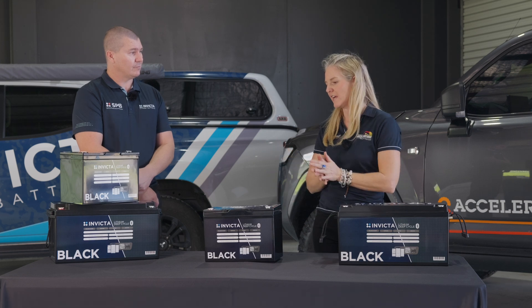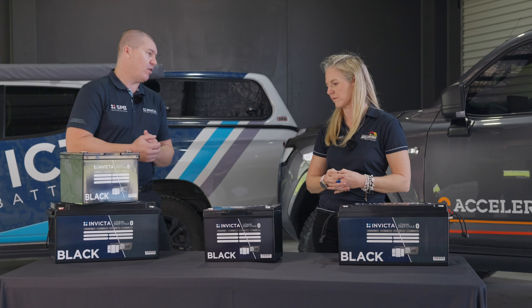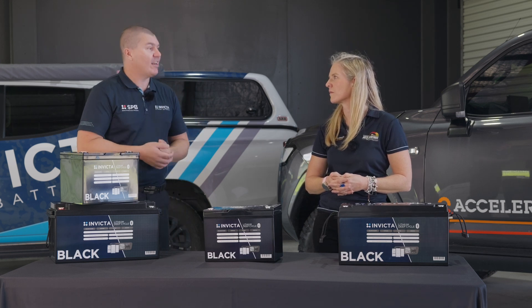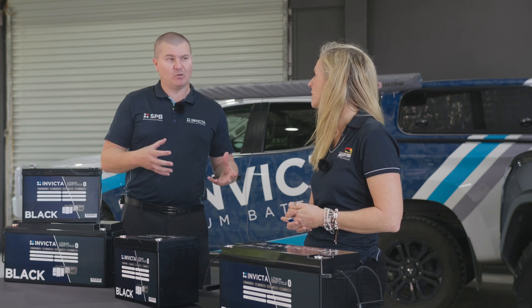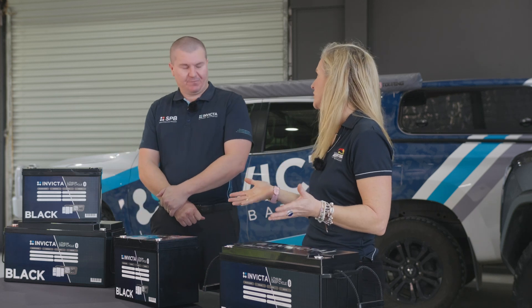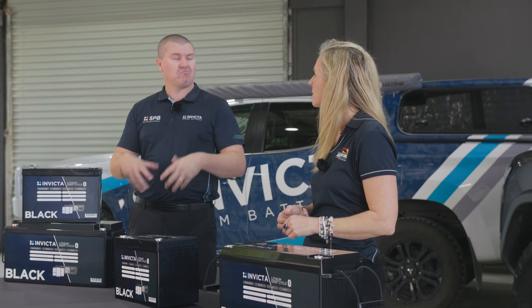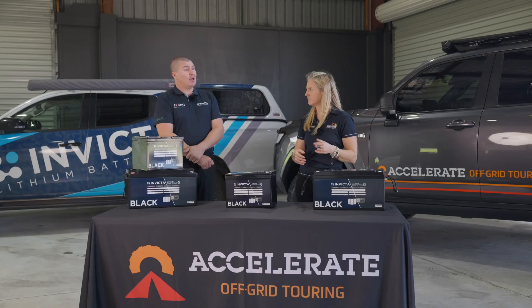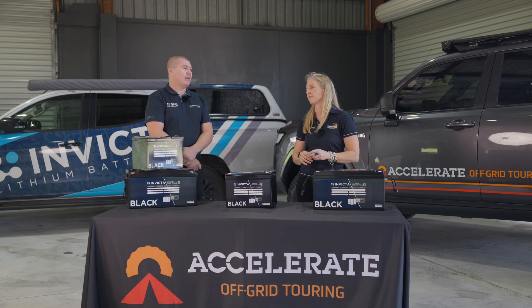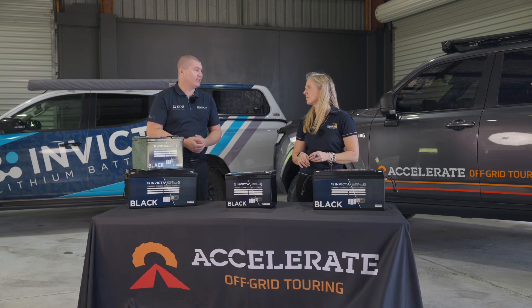One feature we didn't touch on is the heat rating. The battery management system internally is designed to shut off when the inside of the battery reaches over 55 degrees. That's why we're hesitant on underbonnet options for now, as those temperatures are pretty reachable. When it does hit that temperature, the BMS completely turns off power to the terminals and on the Bluetooth app it will tell you it's in over-temperature protection. Once it cools back down, everything re-engages. Because it's Bluetooth-based it will only notify you while you're looking at the app.